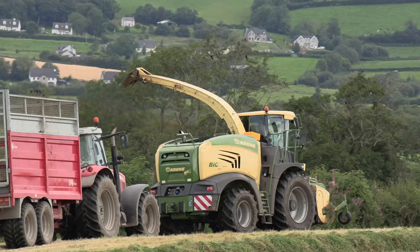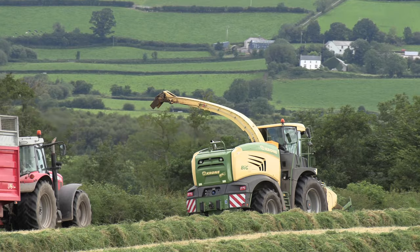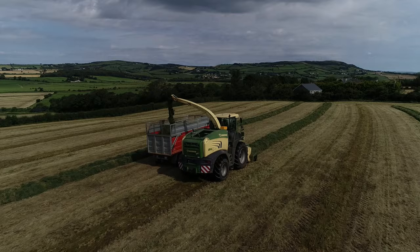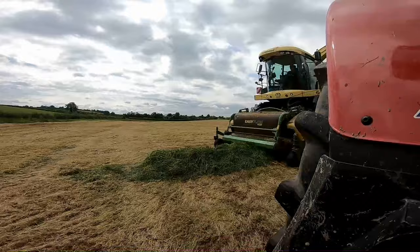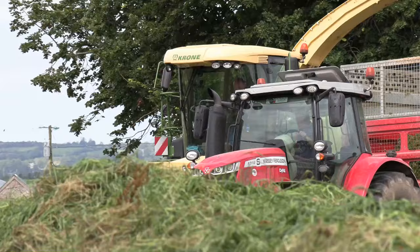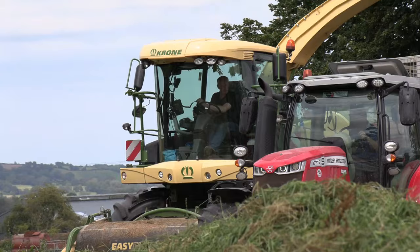A lot of my farmers, when they can, would ted the grass themselves. And because of the conditions, drying at times doesn't be any good. Whenever that's rolled up again and tedded wet, wettish grass would tend to be lumpy. We were getting baler trouble with the previous harvester — the accelerator breaking because of the lumpy rows was causing problems. That's no longer an issue; the harvester handles the lumps a lot better for us.